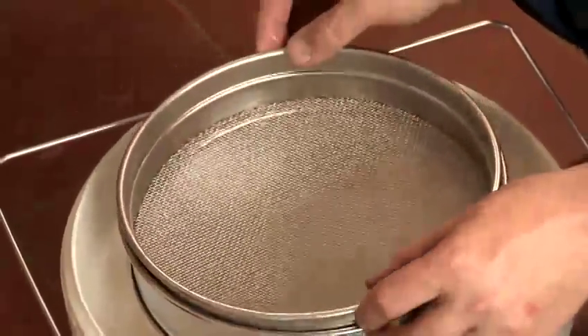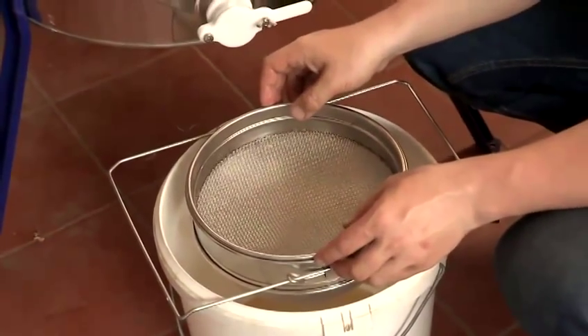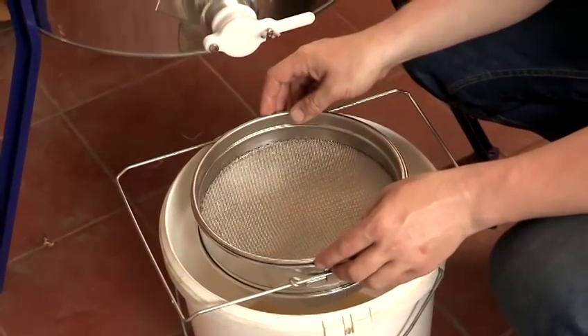The top stage filters out all the large lumps of wax and bits and pieces, whereas the bottom stage takes out any very small quantities of pollen, bits of bee, all those sort of things that unfortunately do end up occasionally in your honey.